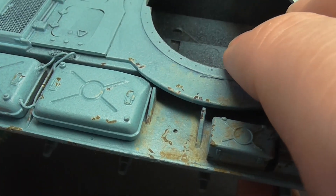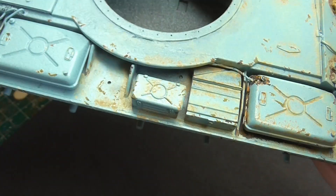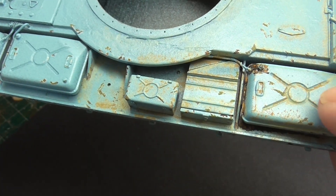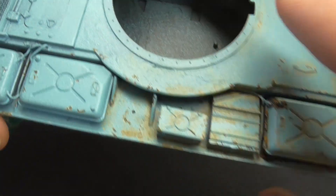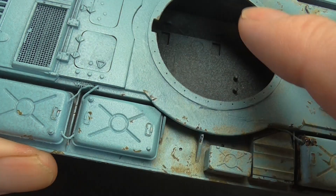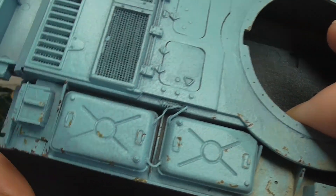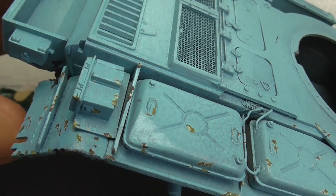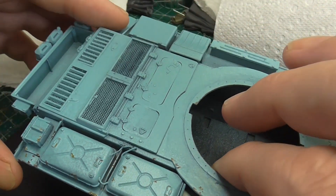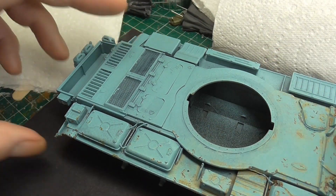I'll do each fuel tank slightly differently. Like this one hasn't got too much diesel on — I was thinking of putting one where the diesel's run into the grooves here a bit. So yeah, chips to the end there but nothing else yet. So that's our tank deck.